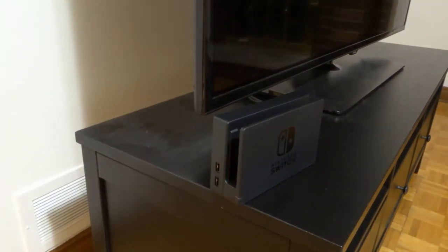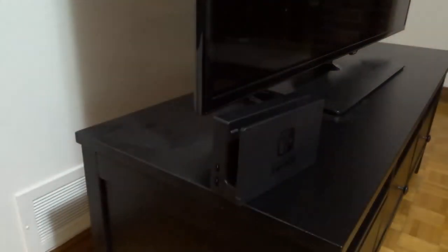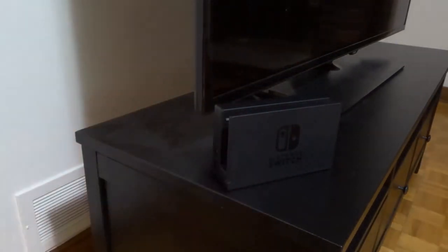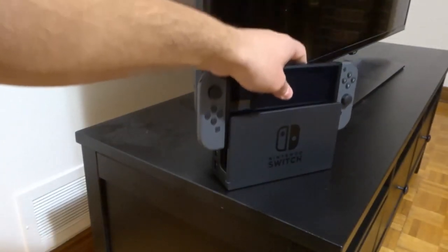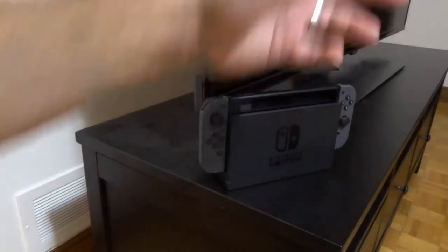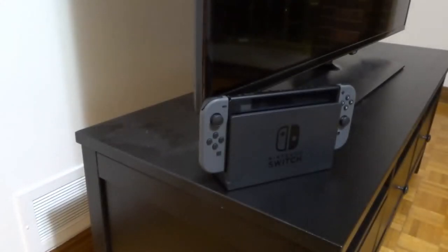Now I'm going to make sure that I put my TV on HDMI 2 mode. You're going to select the input for the TV — it might say input or picture setting. Select whatever HDMI you used; in my case it's HDMI 2. Then you're going to take your Nintendo Switch and plug it into the dock, and as you can see it's now connected. If I had my TV on, I would be able to play the Nintendo Switch in TV mode.